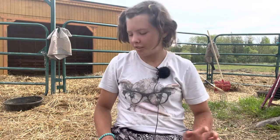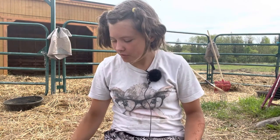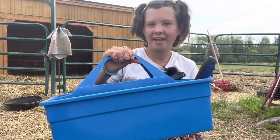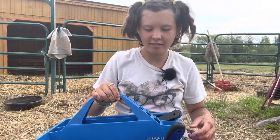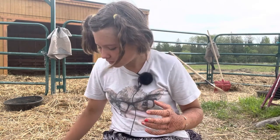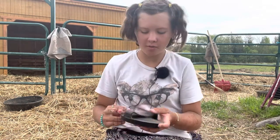Hey everybody, welcome back! For today's video I'm going to do a how-to on grooming your horse. We're gonna start off with what you need. You need something to hold all the brushes — I have a grooming caddy, but you can use anything like a bag, basket, anything like that.